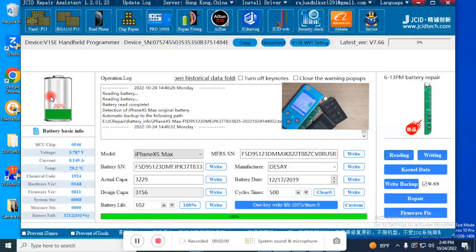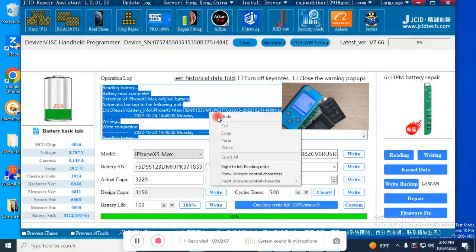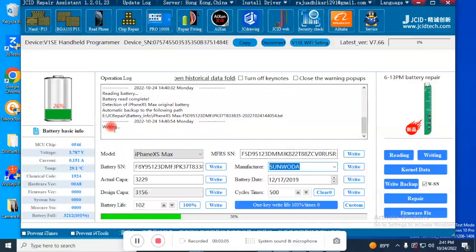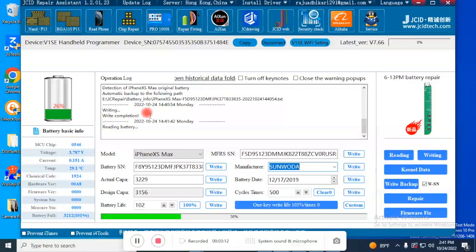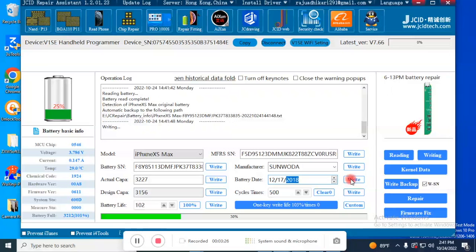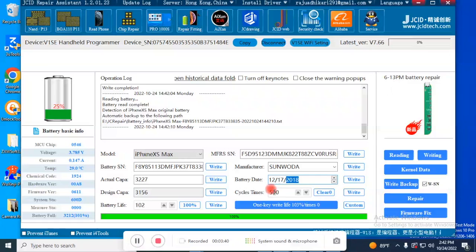If the data is modified, the iPhone fails to recognize the battery. Here we need to do some modifications to the data. We change the manufacturer from 'Daisy' to 'Sanoda' and write. Then change the battery date from 2019 to 2018 and write. Finally, clear the charging cycle to zero.